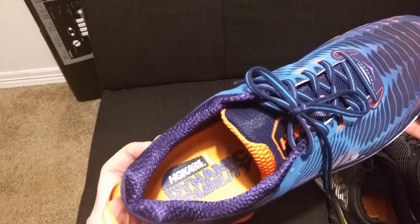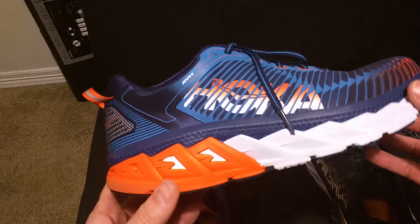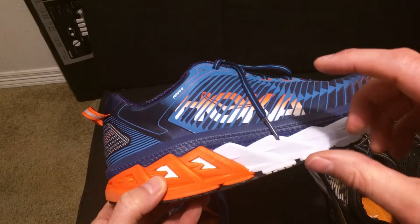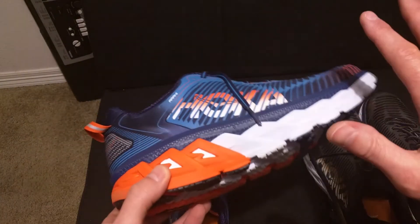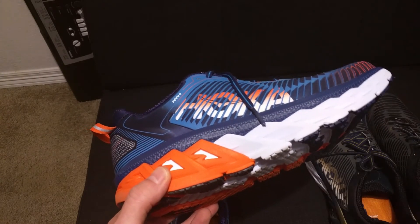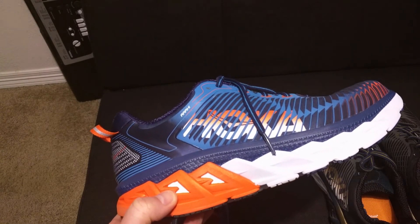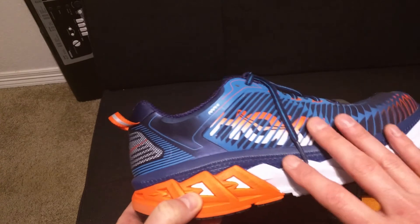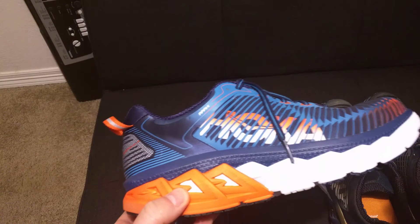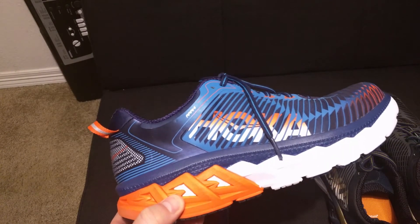As always with Hoka shoes — if you don't like it when you receive it, just put the shoe back in the box with the RMA sticker and ship it back. They'll send you an email confirming receipt and put the money back into your account within 10 days. They do an amazing job with that. They let you run in their shoes for 30 days, so you can actually try them out. If you don't like them, ship them back and get your money back or exchange for another pair.